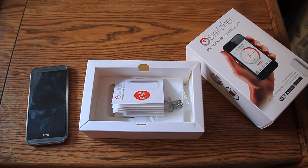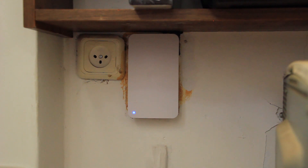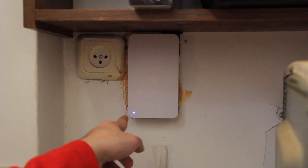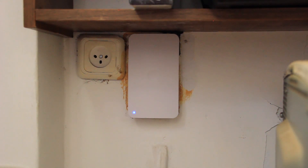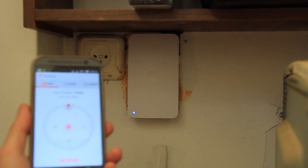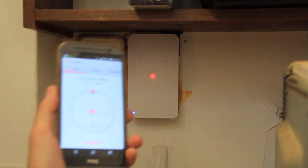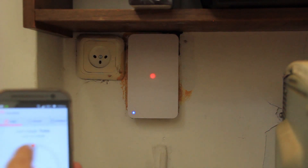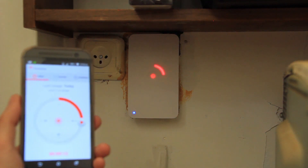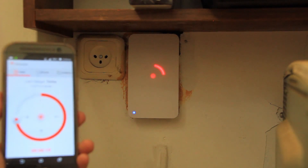Here's the Switcher in the kitchen - sorry for the mess, please concentrate on the switch. As you can see, there's a blue dot indicating it is connected to Wi-Fi. Here's the app - I press in the middle to launch it and as you can see it started on the Switcher, showing the same icon. If I want it for 15 minutes, I set it to that, or 50 minutes, half an hour, 45 - whatever is needed.